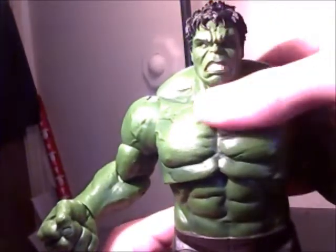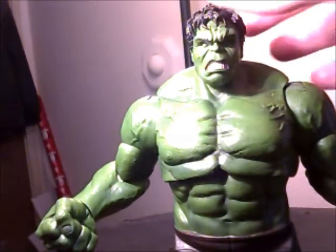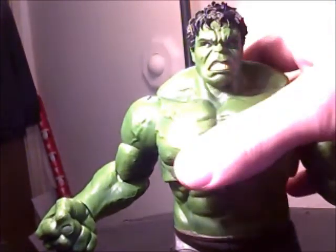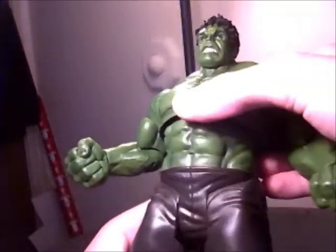I'm going to rate this in three different ways — paint, sculpt, and articulation — kind of like how AshRock1982 does with his Marvel Universe reviews.